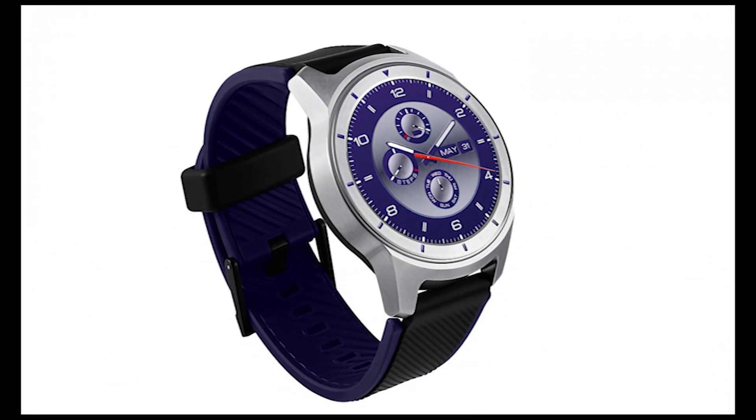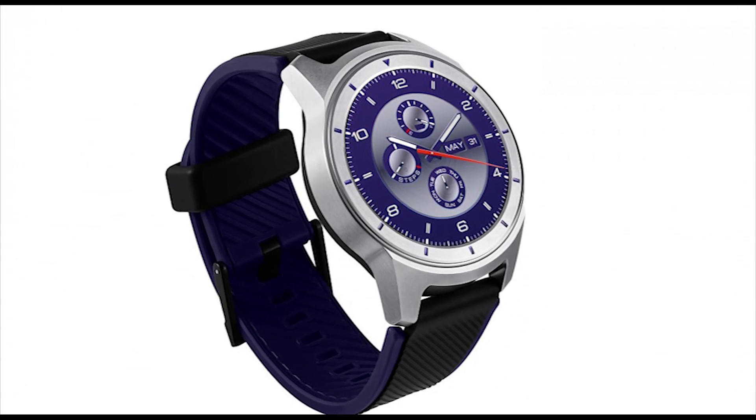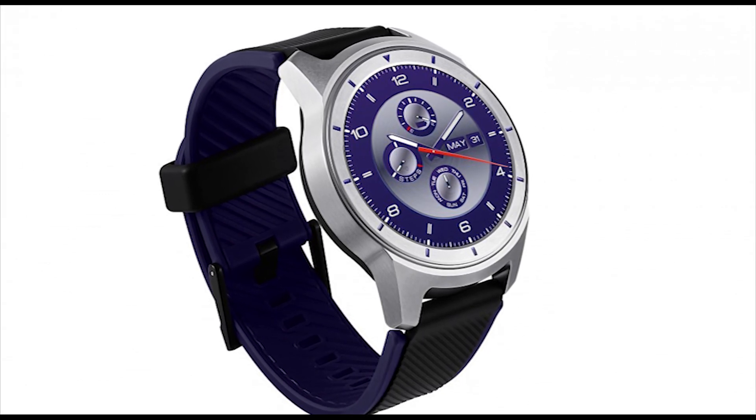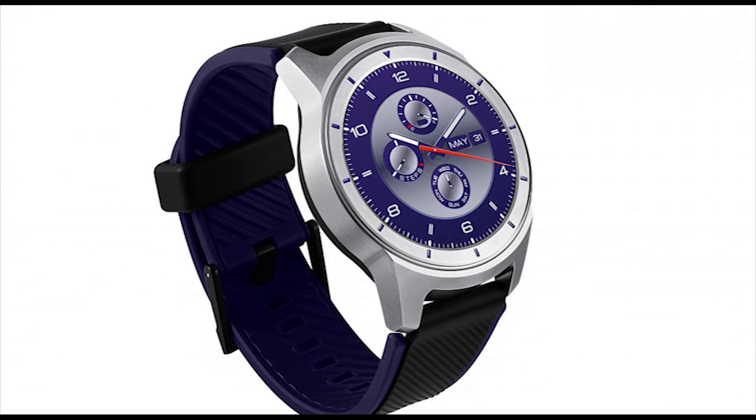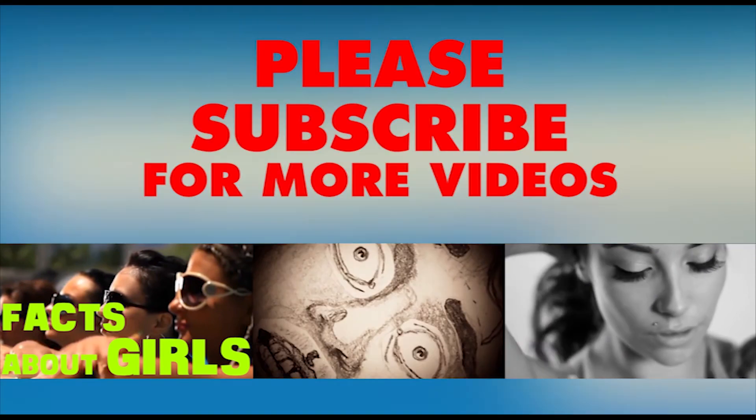So I hope you liked the ZTE Quartz Watch and this video. To see more about the ZTE Quartz Watch, you can go to my description and click on the official website link. That's it for today's episode. Please don't forget to like and share the video. Thank you.